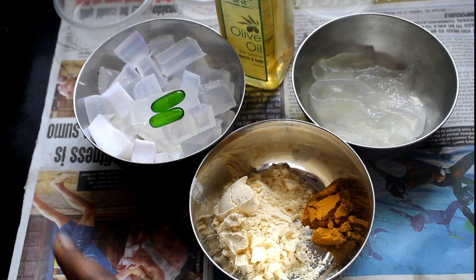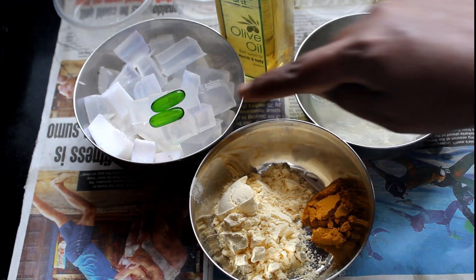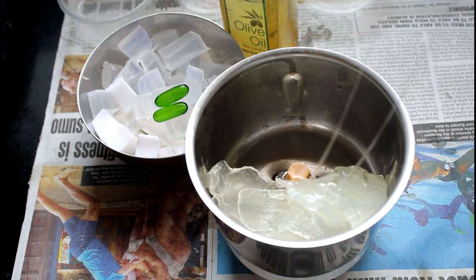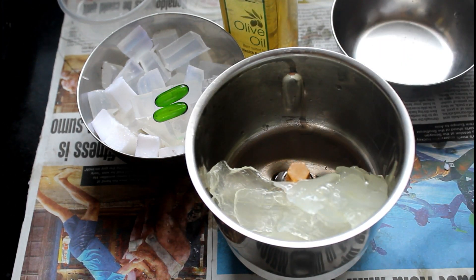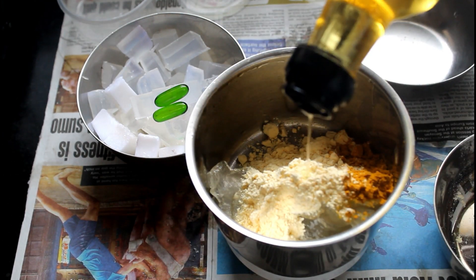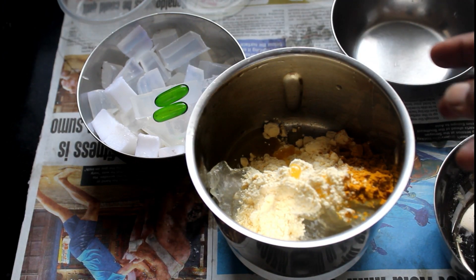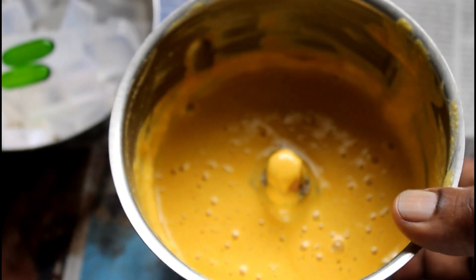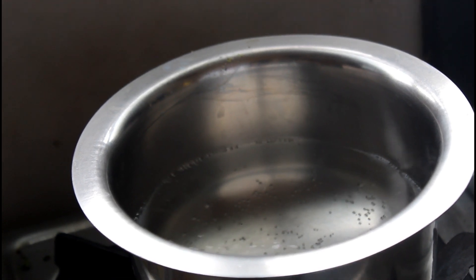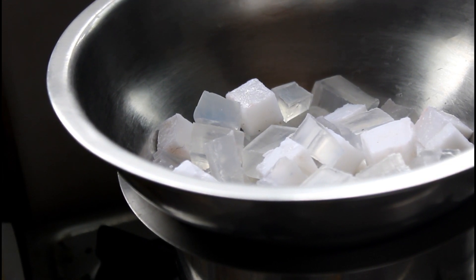I am going to add 1 cup of glycerin soap base. Add 2 vitamin E oil. I am going to add 1 cup of glycerin soap, then 1 teaspoon of glycerin soap.